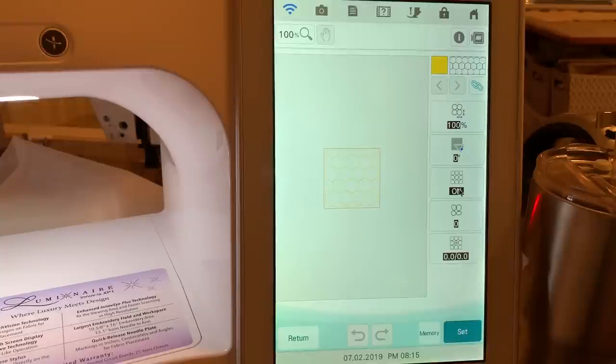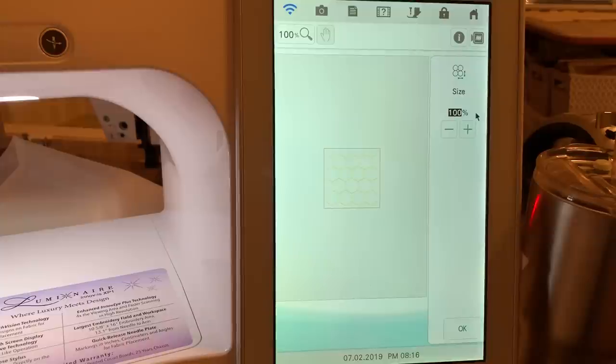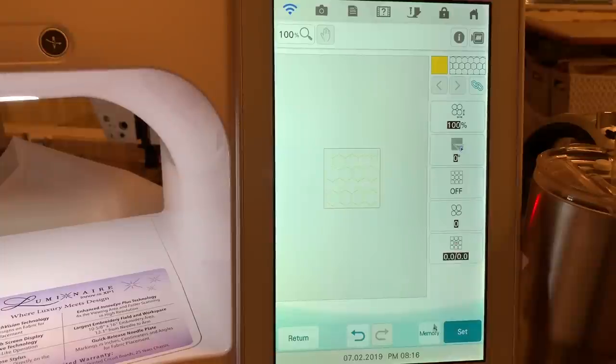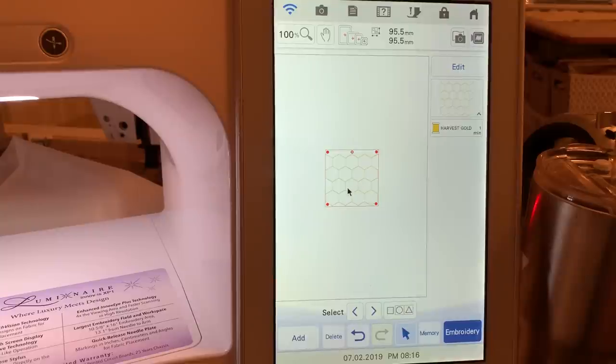The only thing I want to do is turn off the outline. If I were stitching this on a large quilt, I would change the size — you can go all the way up to 200 percent, and I'll show you that. But for a four inch square you won't have a very large design, so I'll move it back to the default value of 100 percent and choose okay. Now I'll go ahead and set this.